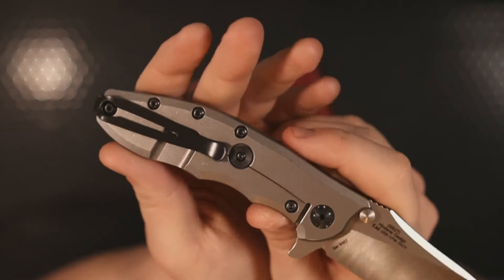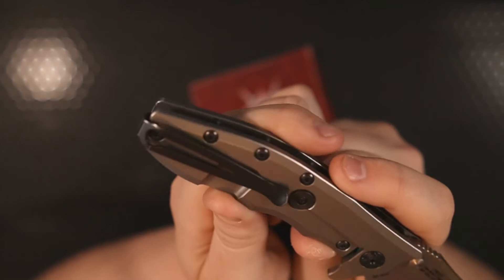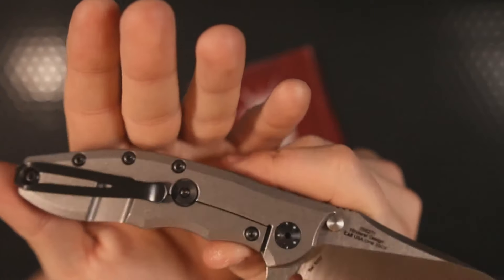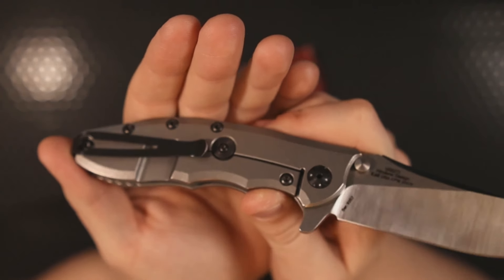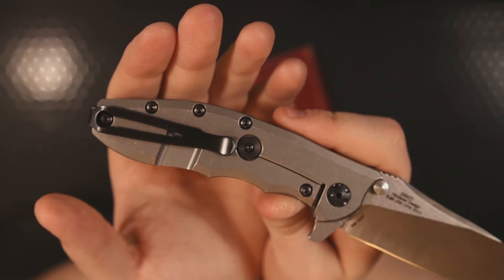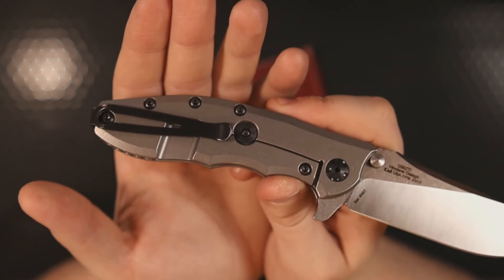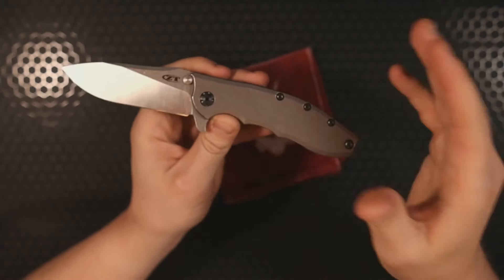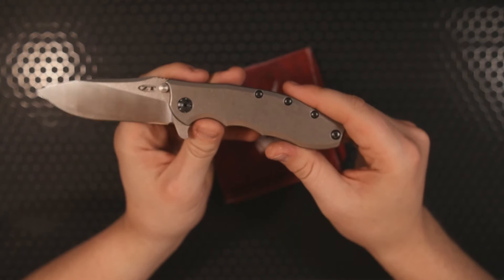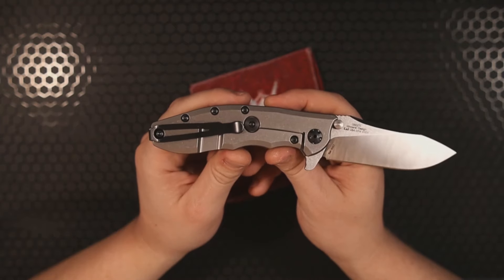The other thing I don't like is the difference in screw sizes. I was elated to find T8 body screws, a T8 pivot, and a T8 lock bar insert — then confused to find the pocket clip screw is T10, and on top of that the over travel stop is T6. What are we doing here? Why do I need three different bits to take this knife apart? I just want T8s all around — or if you want heavy duty, T10s all around — just one bit size. This knife has way more screws than average, making it worse.